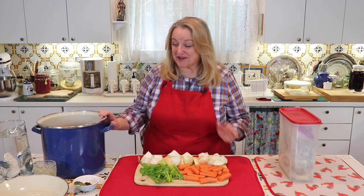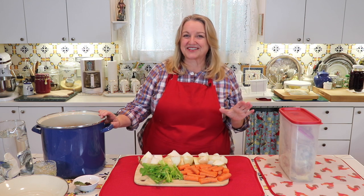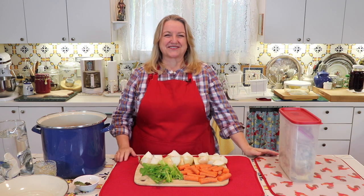Today I'm going to show you how to make chicken bone broth in the stock pot. This is for those of you who don't have a slow cooker and don't have an instant pot, so we're going to go old school and do it on the stove top.